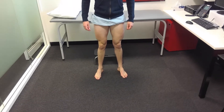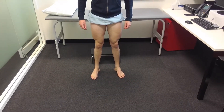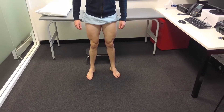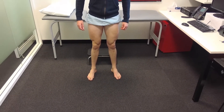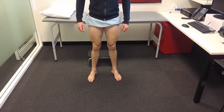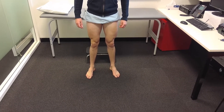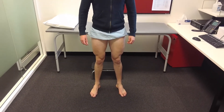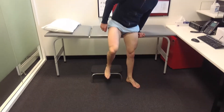A common thing people ask patients to do is to squat. Whilst that's all well and good if they're able to do so without pain, a lot of people in your rooms will have pain in their knee and squatting is awfully painful, so I try to avoid that unless I really need to. Next, Dante, can I get you to have a seat on the side of the bed with your legs hanging off?